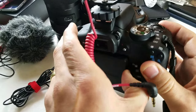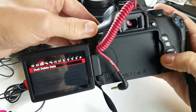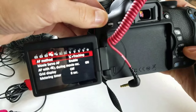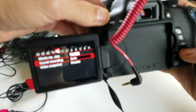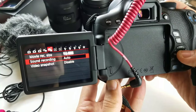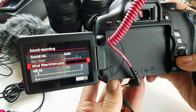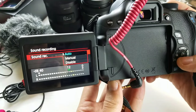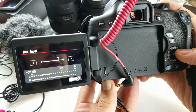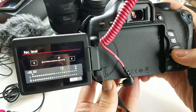What I'm gonna do is go ahead and open this up, then you want to tap on menu. You can see the icons here — we want to go to number five right here. You can see 'Sound Recording' — tap on this and you have auto here, but you can also tap on manual and then adjust the record level however you want, then press set.